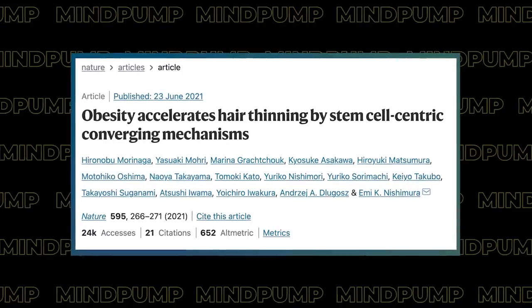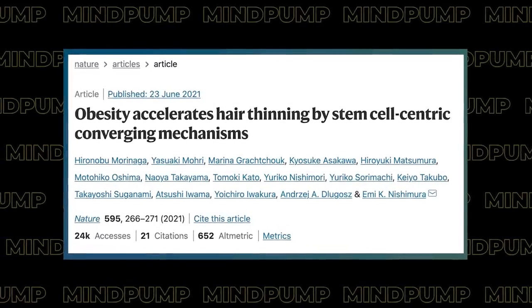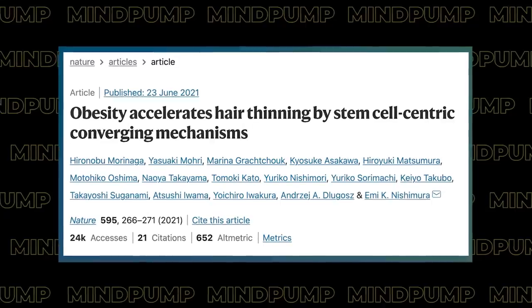Obesity accelerates hair thinning by stem cell-centric converging mechanisms — that's the headline.